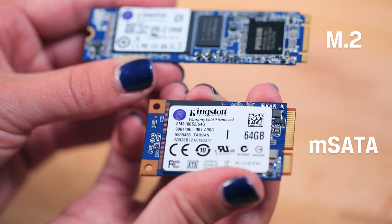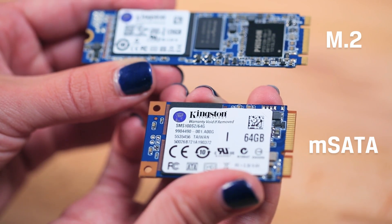Next up is the mSATA drive. This is an older form factor that looks suspiciously similar to M.2 but don't be fooled, they are not interchangeable. If you've got a notebook or one of those smaller media center PCs from a few years ago, you might have mSATA inside.